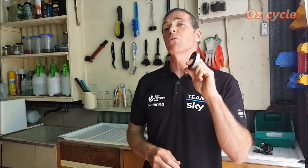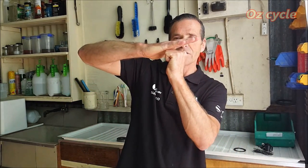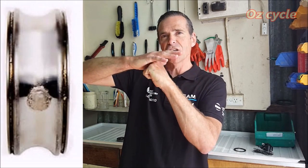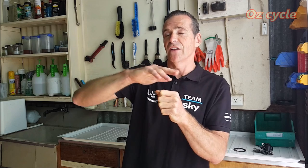With ceramic bearings, they require very clean operating conditions. If any contaminants get in that are hard enough, as they pass between the ball and the race they will punch and gouge into the weaker of the two surfaces — the race — causing very rapid deterioration of your bearing.